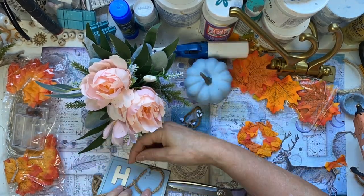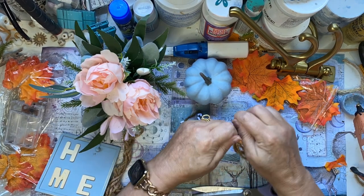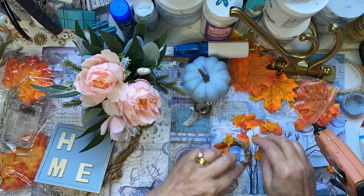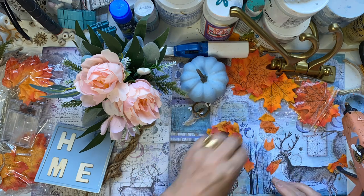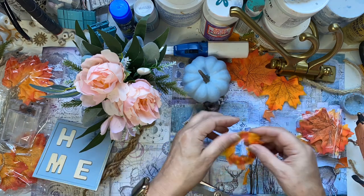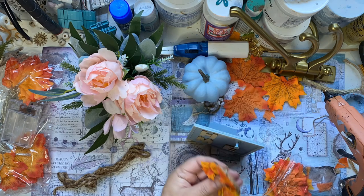I'm going to make a little wreath for our home sign. We had our little Valentine on there before. Now we're putting a little autumn wreath made simply by coiling some string around and then wrapping the string to hold it in shape. A bit of hot glue, then cutting these leaves down to size so that they fit on this little mini wreath, and hanging that on there again.